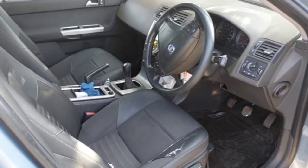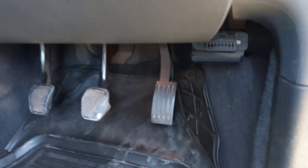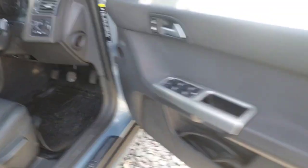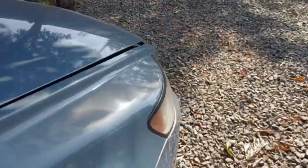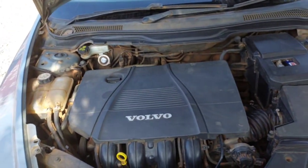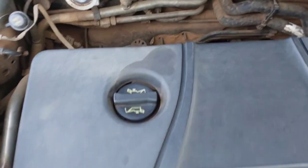It's a five-speed manual transmission, as you can see. We're going to start with the main frame or the main chassis number. This is the 1.8 engine for this Generation 2 Volvo S40.